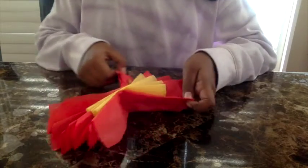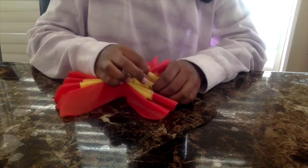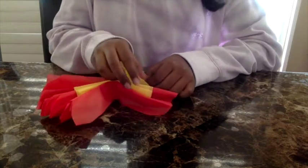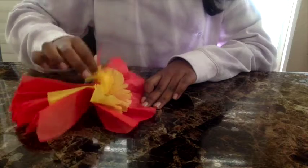You're going to fan it out on both sides, and then you're just going to pull up those yellow sheets one by one. Be very, very careful and try not to rip. This yellow part is going to be the middle.